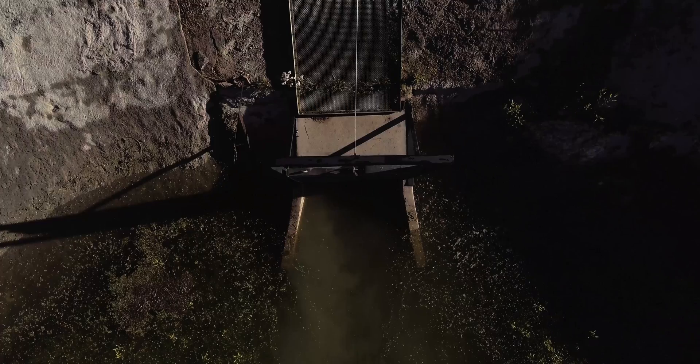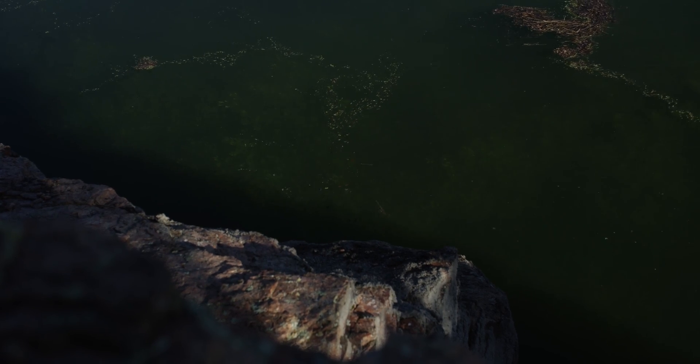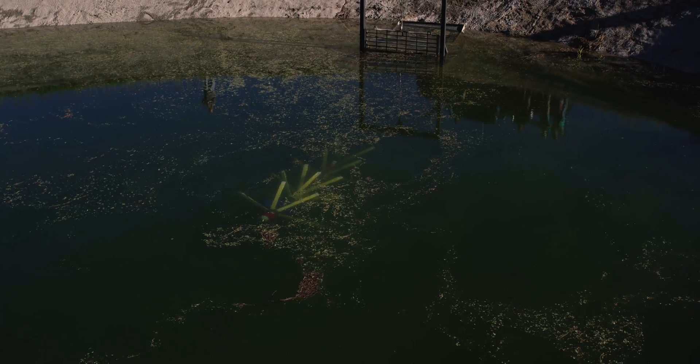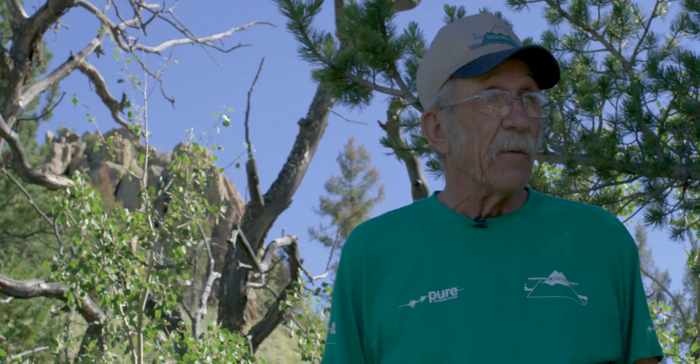Safety is a major issue because of the terrain — this pipeline goes through the Rocky Mountains, high and low, lots of hills. Some areas you're on ropes, in and out, slips and falls. This way it's inside the pipe — it's much safer. I think it does a better job and we're pretty pleased with what we have.